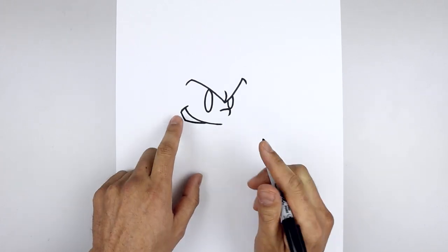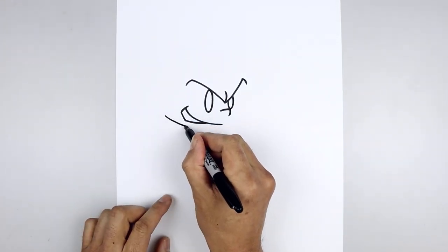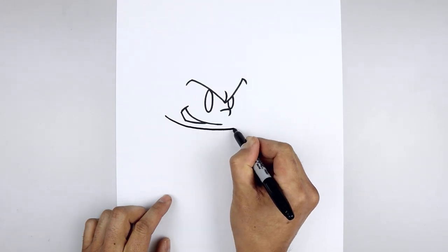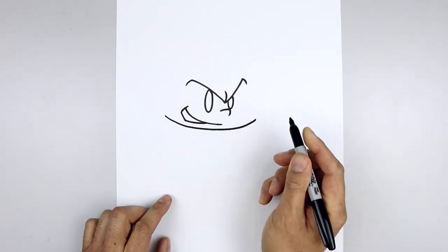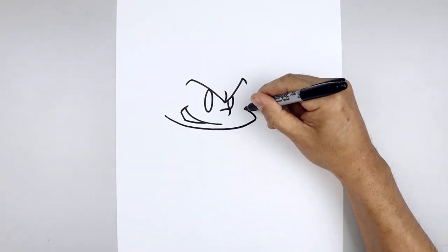Let's move down and draw the lower edge of the head. From the side of the mouth we're going to step out and curve the head coming down just underneath the mouth. Then pull that up on the right. Now we're going to round out the cheek, rounding this out and then pulling that in.